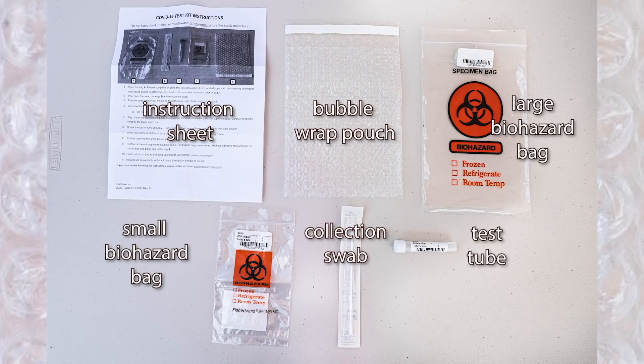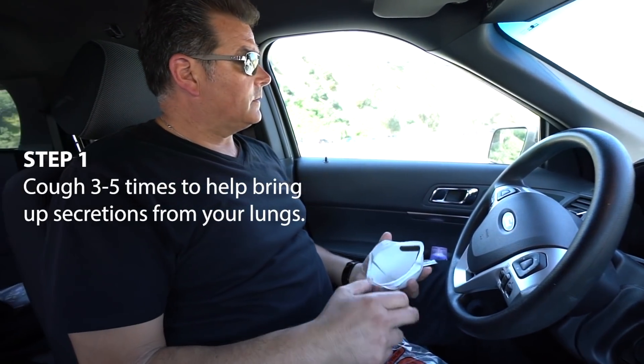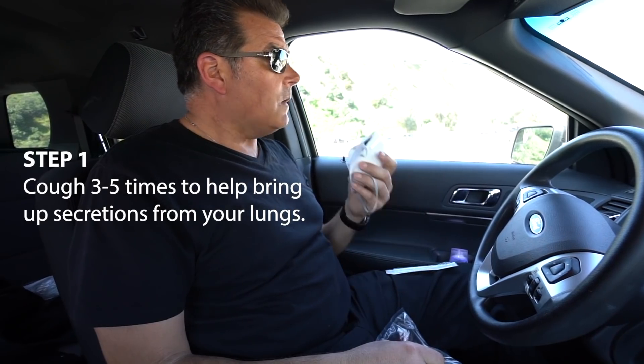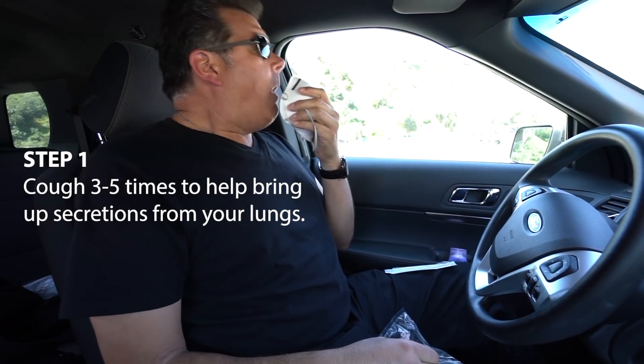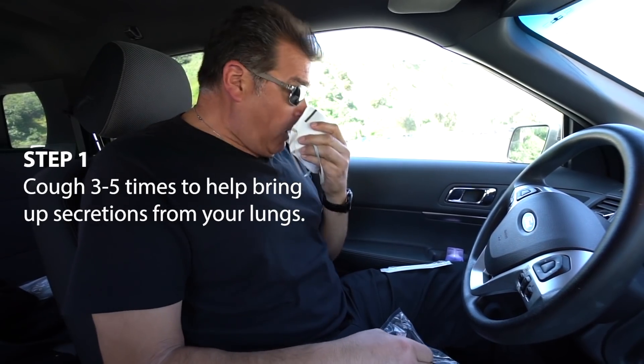These items will ensure the safety of the sample during transport. Step 1: Before proceeding with the following steps, cough forcefully at least 3-5 times in an effort to bring up secretions from your lungs. This will greatly enhance the quality of the sample that you will be collecting.